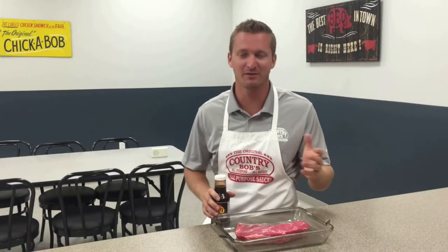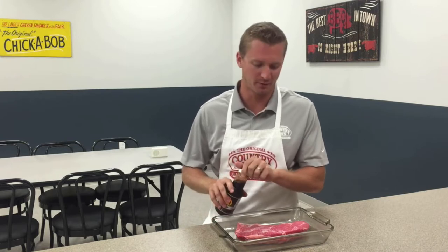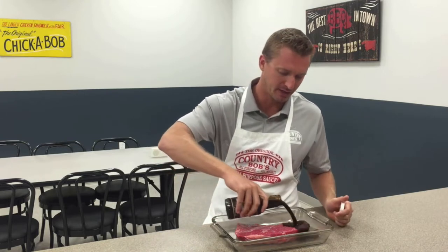Today we're going to make Country Bob's smoked tri-tip. The beef tri-tip is one of my favorite cuts of meat. We're going to marinate it for about half an hour and then throw it on the smoker at about 225.